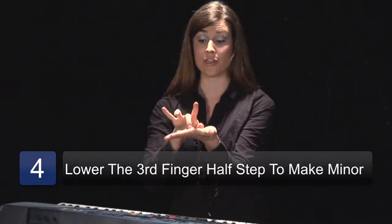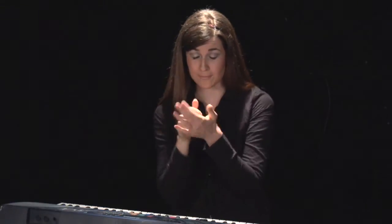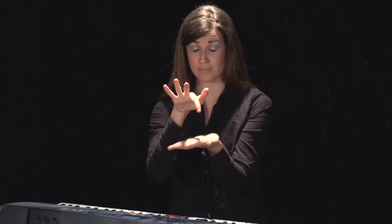Now, to make it minor — every chord that you want to make minor, you have your I-III-V, so you simply lower the third. What's the third in an E-flat major chord? You have E-flat, skipped F, you have G — that's your third. So you need to lower that G by a half step.